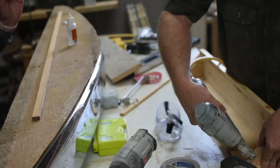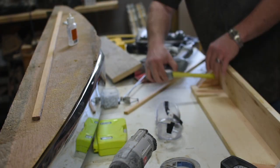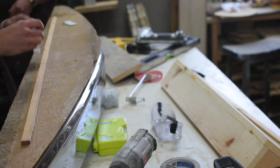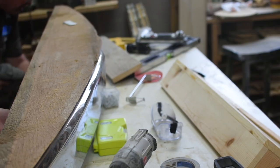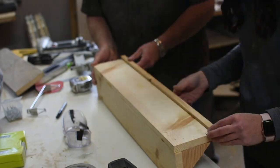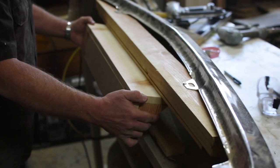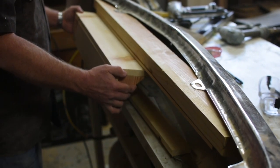For the bottom cleat, we created a shelf with a ledge on the top. For the top cleat, we also created a ledge on the underside of the wood. This way the two will hook together and slide, making it easier to center on the wall.